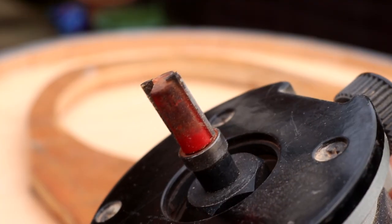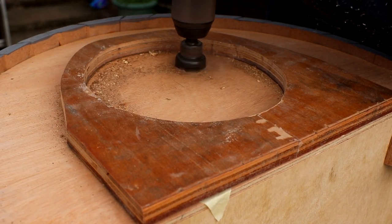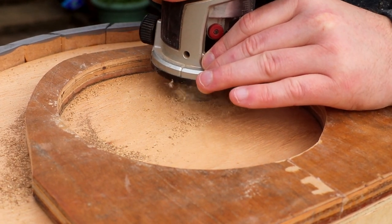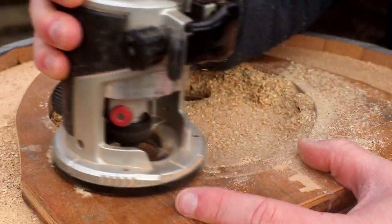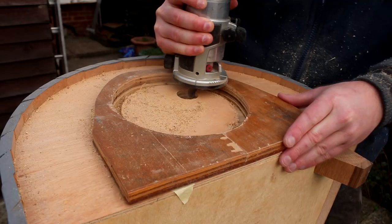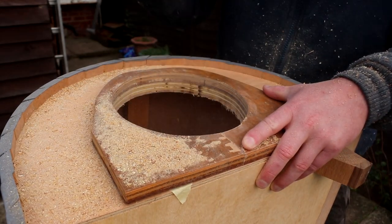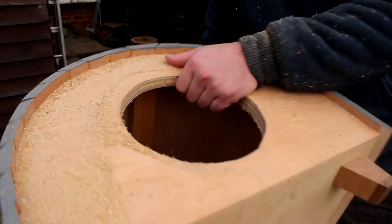I'm using a template cutting bit with a bearing at the top to ride along the template. I cut a clearance hole using a hole saw and then took the first pass with the router, cutting the hole in three passes and raising the router base in between each pass. On the last pass you can see it's now cutting all the way through the material. I could then remove the template — the masking tape which protected the front panel from the hot glue came off nice and easily.